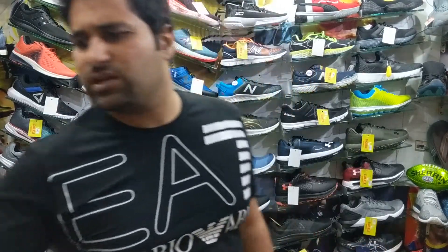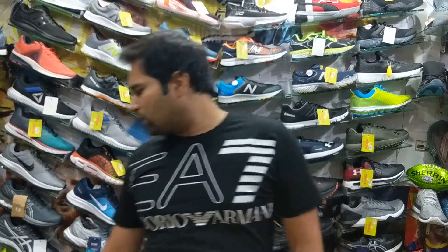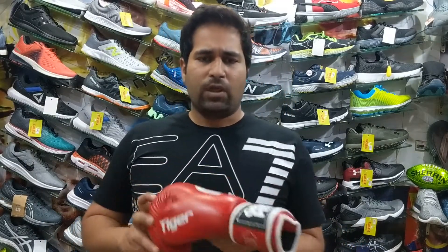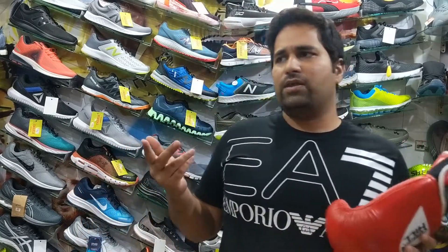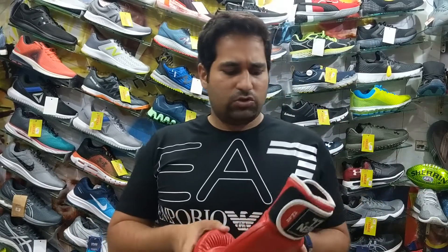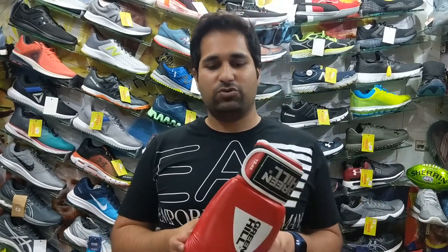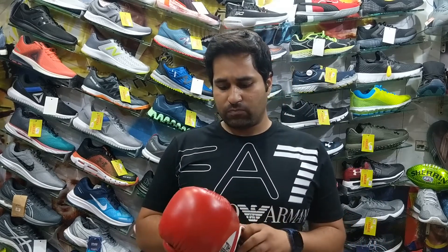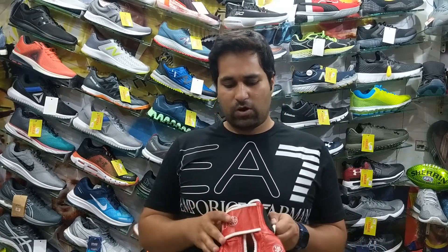There are a lot of color variations. We can have a look at the red color as well — this is the red variation of the same glove. It comes in a variation of sizes: this one is the 12 ounce, and it also comes in 14, 16, and 10 ounces. So you can probably get whatever size you are accustomed to, and the quality and feel remain similar.